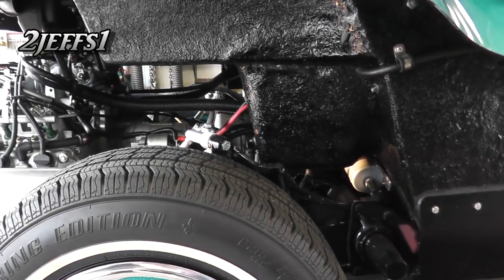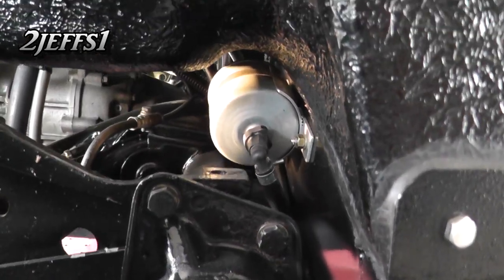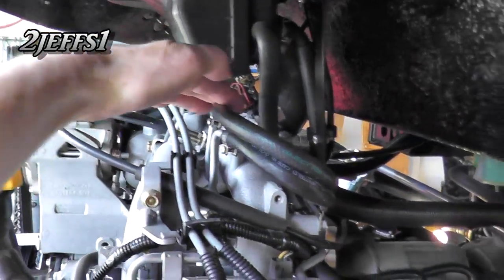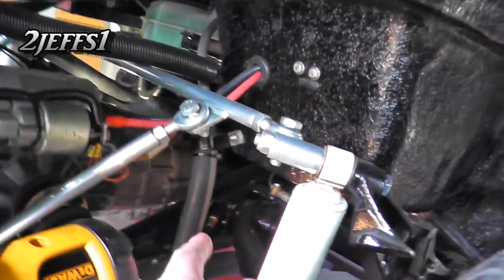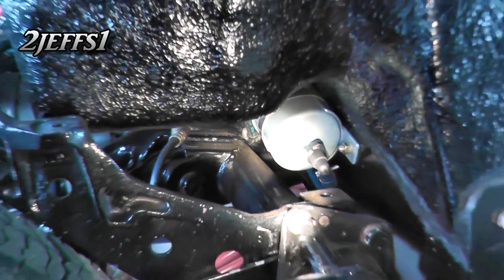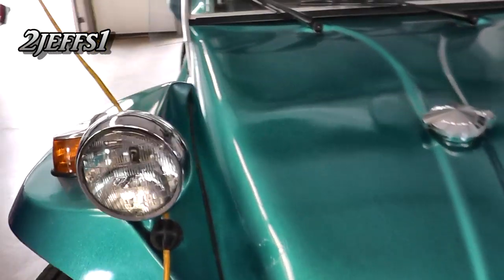Let's get back to the fuel system. Here we have the fuel filter and you can see the little mount that I made there. This line here on the fuel filter comes up and we go up into the engine compartment and it goes to the fuel rail. The return line comes back and goes underneath — that's where the return line goes in and back up to the front for a fuel return line where it goes into the tank.